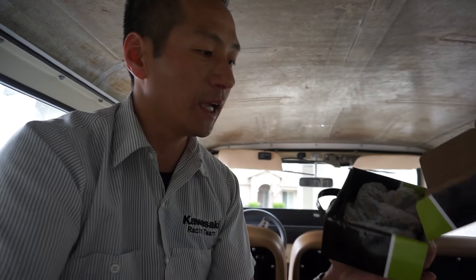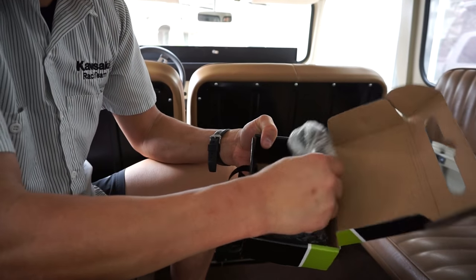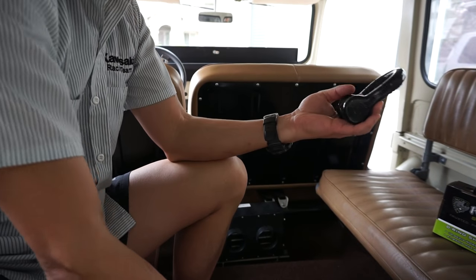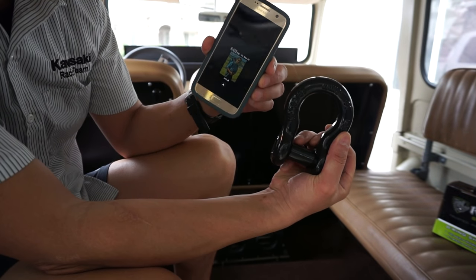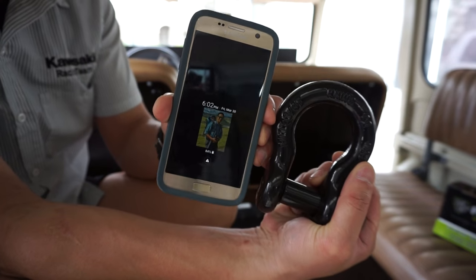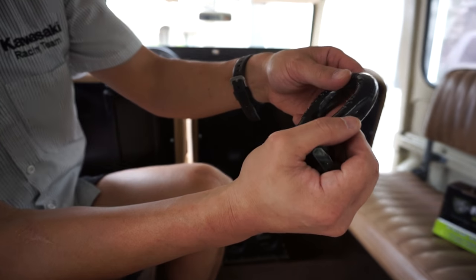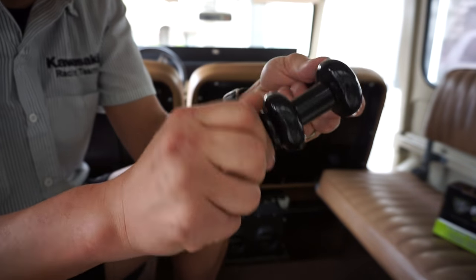In the box you get two shackles, nicely bubble wrapped, super heavy duty. These are 3/4 inch. Just to give you a perspective of how big this thing is — here's my phone and here's the shackle, so there's a comparison. On the shackle it has the logo, Rhino, and it's got the size on there — three quarter.